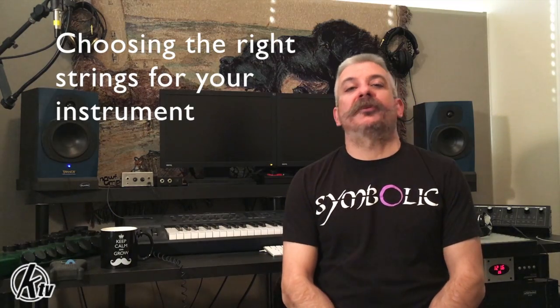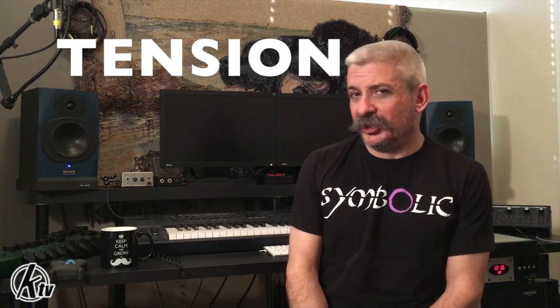Greetings from KaliumTV and welcome to part 2 of episode 2 of 360 with C3Z. Hi, I'm your host, Mr. C3. Today we are going to continue talking about choosing the right string for your instrument. In the last video we talked about scale length. Today I want to talk to everybody about tension — not the tension in your family or your relationship, but the tension on your string.